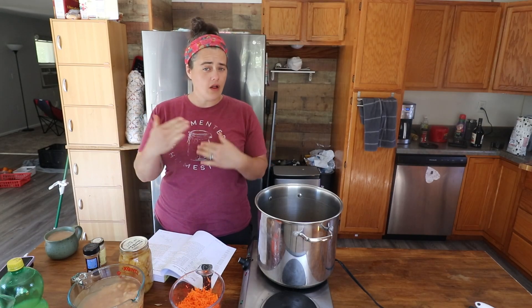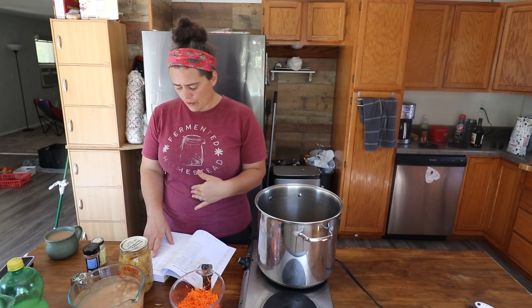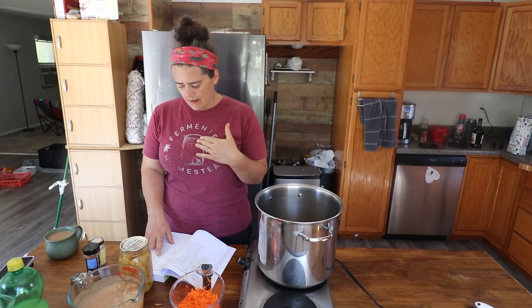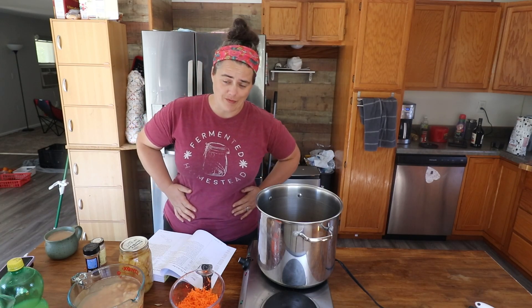We're going to combine all of those ingredients in our pot here, stir it up, cook it, all the things. And then afterwards we're going to combine a package of fruit pectin and then six and a half cups of granulated sugar. This is certainly not something that is keto approved.